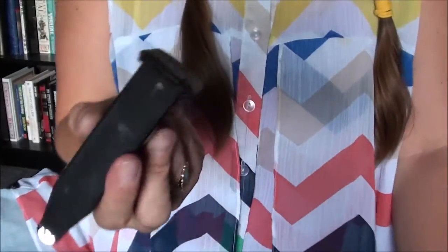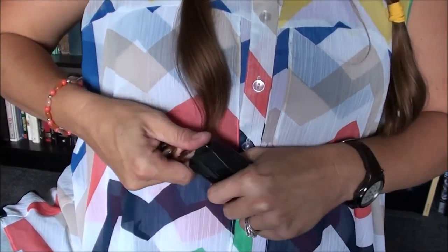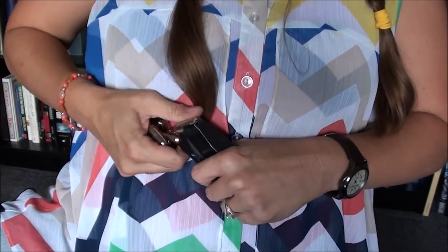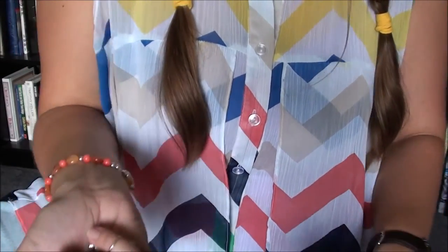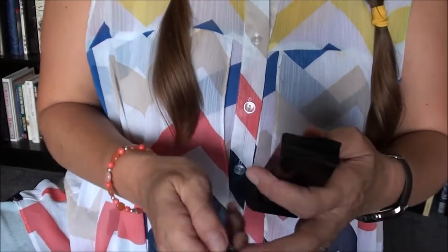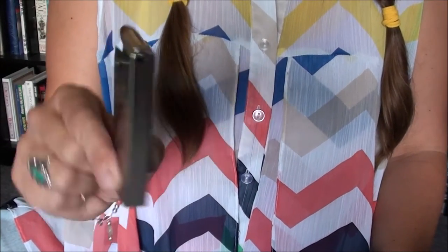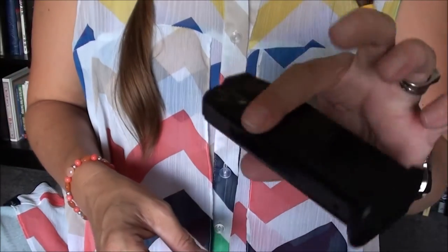The last example is a double stack 1911 magazine for a Para Ordnance, which holds thirteen rounds of .45. Even though it's a double stack, this magazine has a fairly loose spring, making it much easier to load than the SIG P938 — even though in general single stacks are easier than doubles.